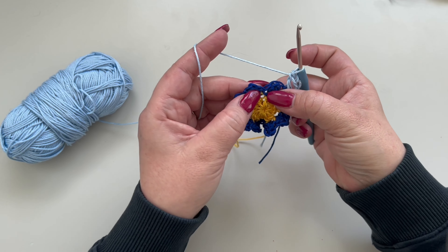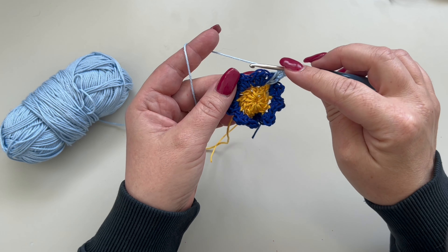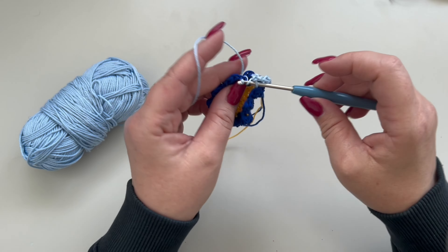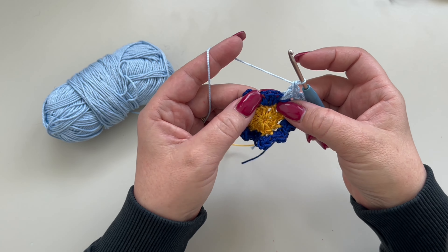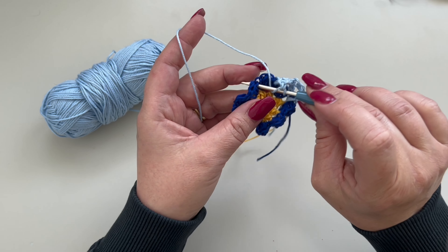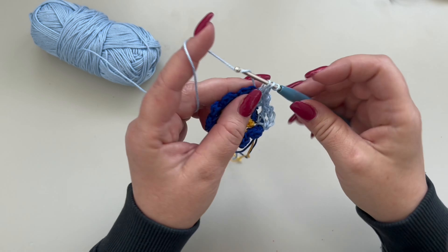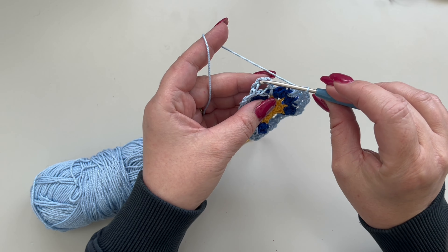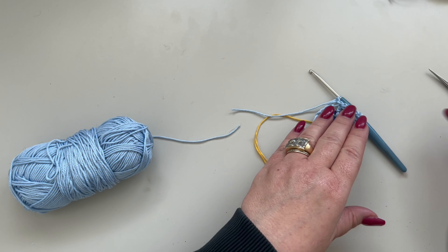Go to your next space in between the single crochets, skipping all the yarn over. Between your single crochets you are going to make one double crochet, chain one, and another double crochet in the same space. Again, in between your single crochets from the previous round, make double crochet, chain one, and double crochet. Repeat till the end of the round. At the end of the round, slip stitch to your third chain, chain one, and cut your yarn.